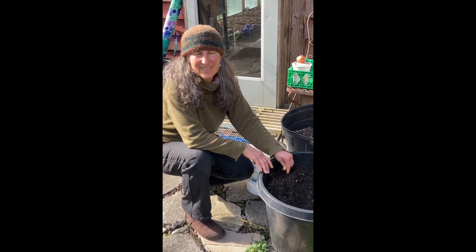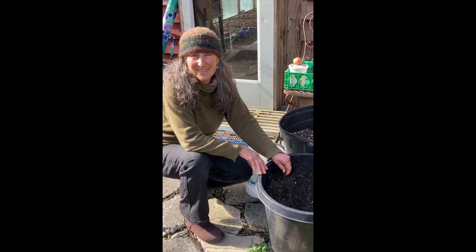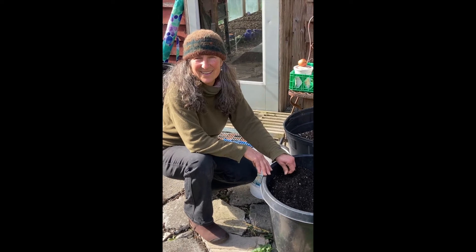Have you ever seen it where they just dump the pot out? Yeah, if it's in a pot you can just dump it out and look for the potatoes — go on a nice hunt for them. That'll be fun!